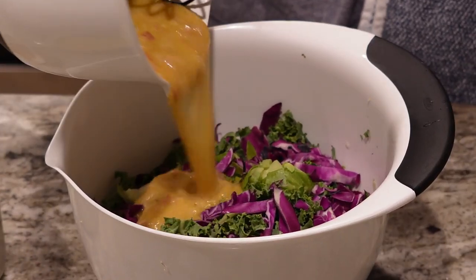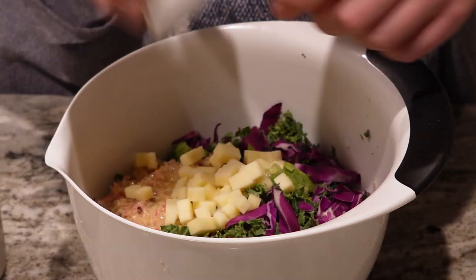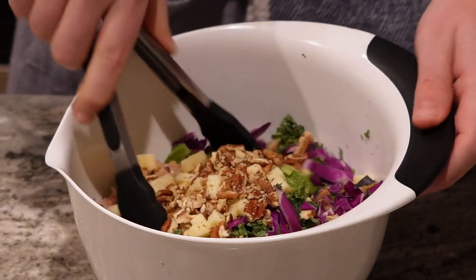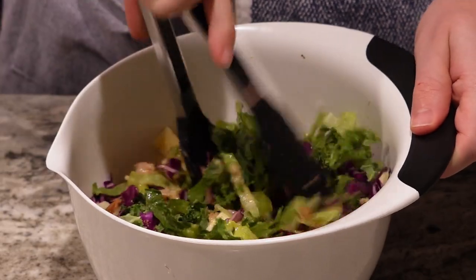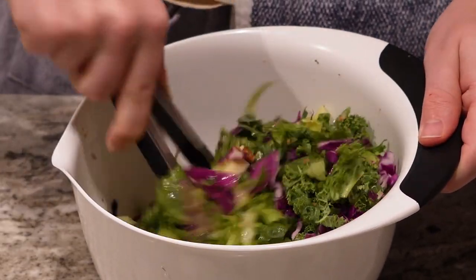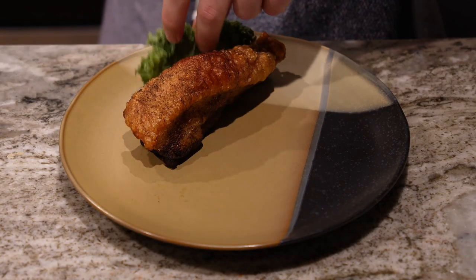Next we're going to add our dressing to our base of kale, romaine, and cabbage, and then our cheese. I also chose to crush some walnuts and add them for a little bit of extra crunch. Then we toss and make sure everything is nice and well coated. One thing I really like about this salad is that it's got so many different colors that it looks really pretty on a plate.